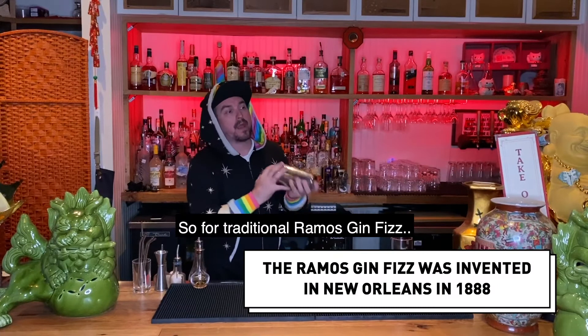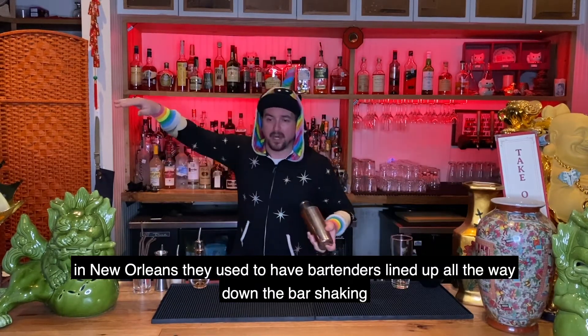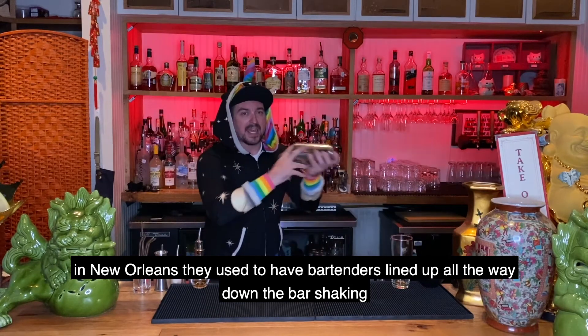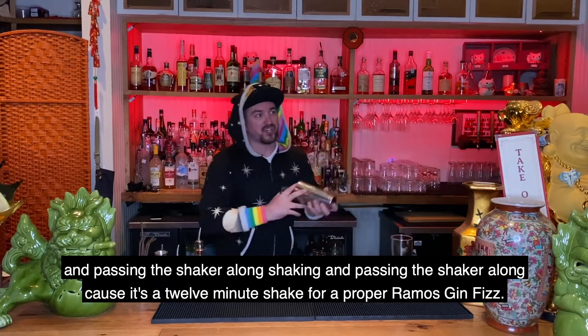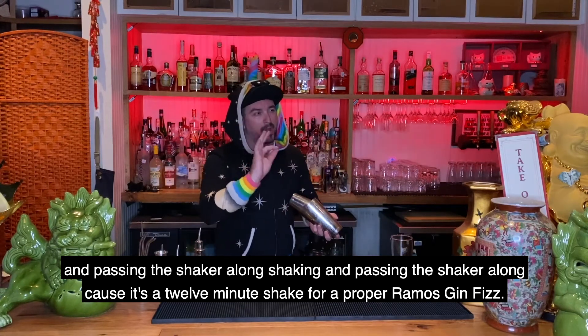For a traditional Ramos Gin Fizz in New Orleans, they used to have bartenders lined up all the way down the bar, shaking and passing the shaker along, shaking and passing the shaker along — because it's a 12-minute shake for a proper Ramos Gin Fizz.